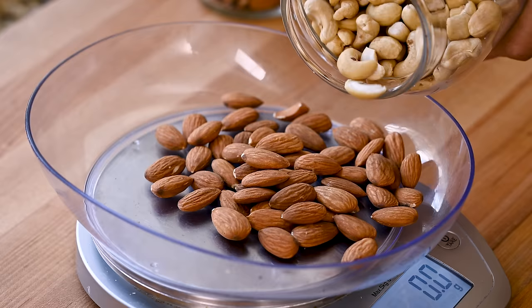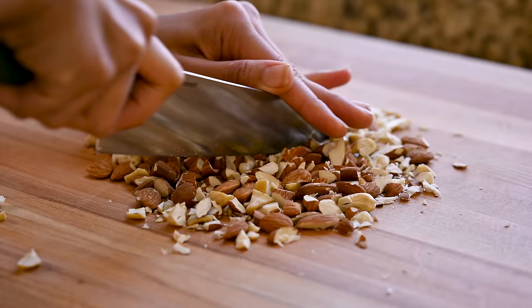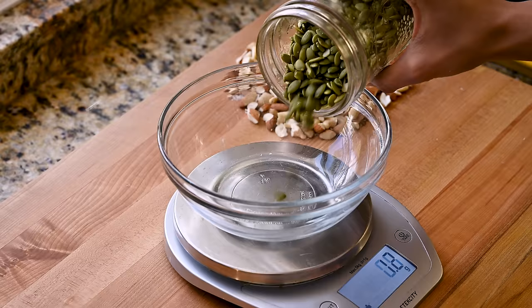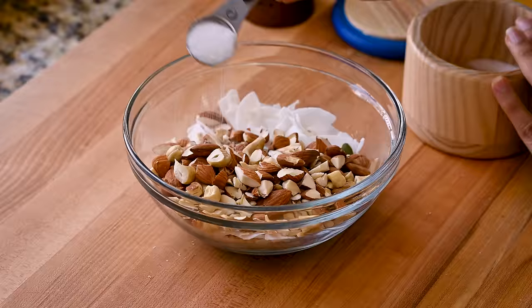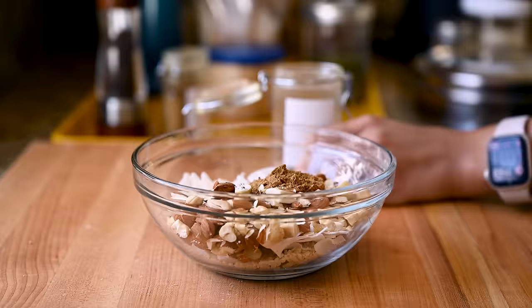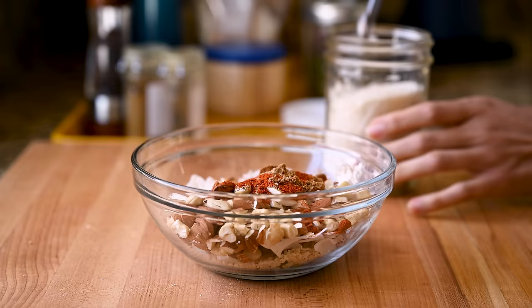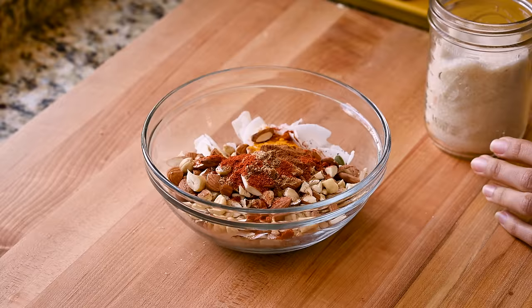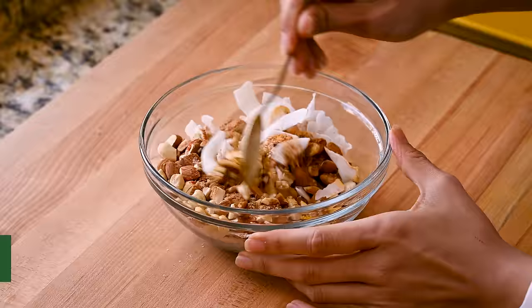Measure out three-quarters cup of nuts — I'm using almonds and cashews today — and just give them a chop. Add them to a bowl alongside the other ingredients: pepitas, sesame seeds, coconut flakes, kosher salt, several cracks of black pepper, cumin, coriander, Indian red chili powder, turmeric, cinnamon, and just a quarter teaspoon of sugar to balance everything out. If you don't have all of these ingredients, do not worry — this is a forgiving recipe and it's easy to make changes or omit certain ingredients.